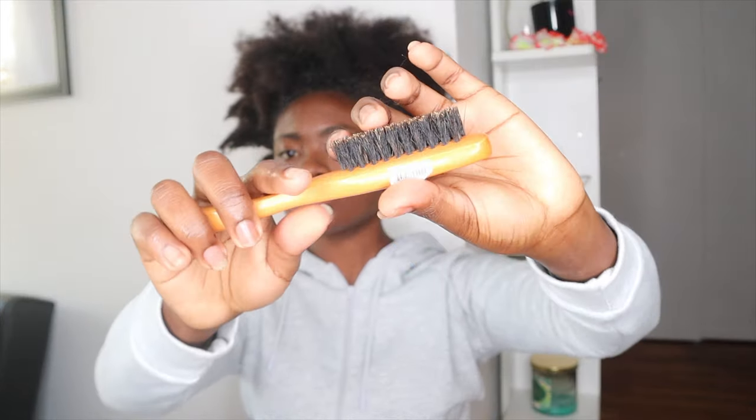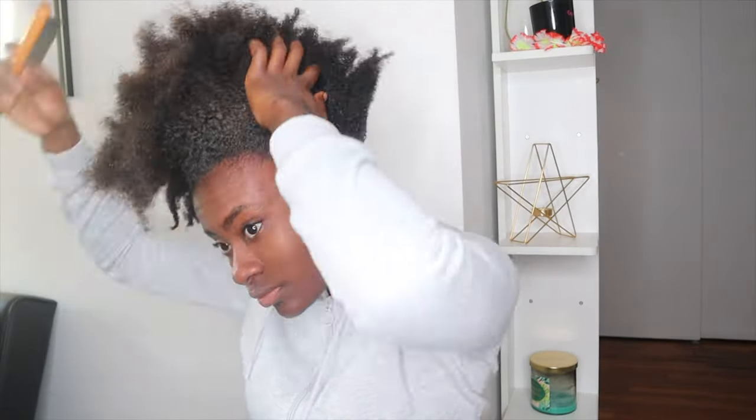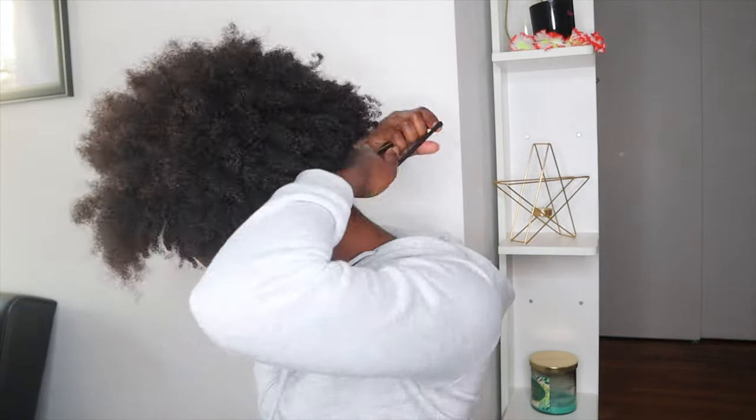I have this brush that I use to brush all around my hair — it's super tiny and perfect for your edges. I also found that at Walgreens; it was like a dollar and 49 cents. After that I'm also going to use the Scrunchie brand headband to wrap around my hair.